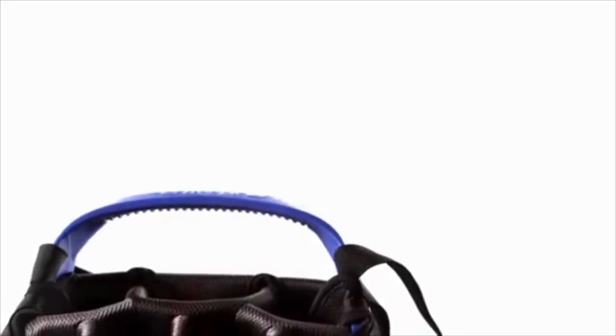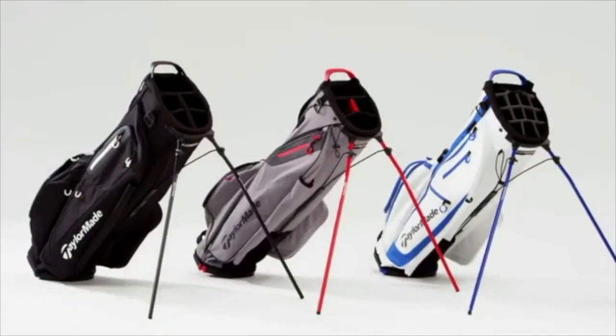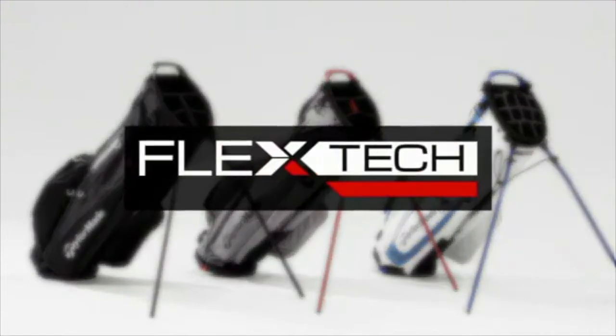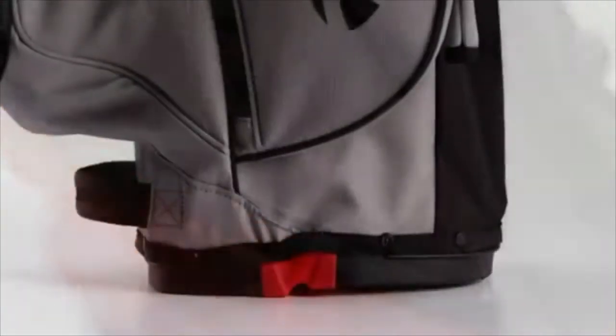Thanks for coming out. You have new golf bags for 2017, and basically you have three different stand bags. I want to focus on those because they've got some really cool technology in them. We have three new stand bags for 2017: our FlexTech Lite, FlexTech, and FlexTech Crossover.